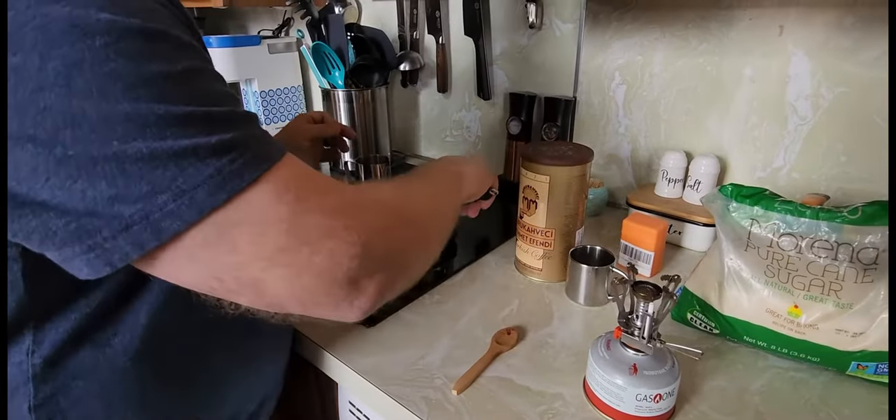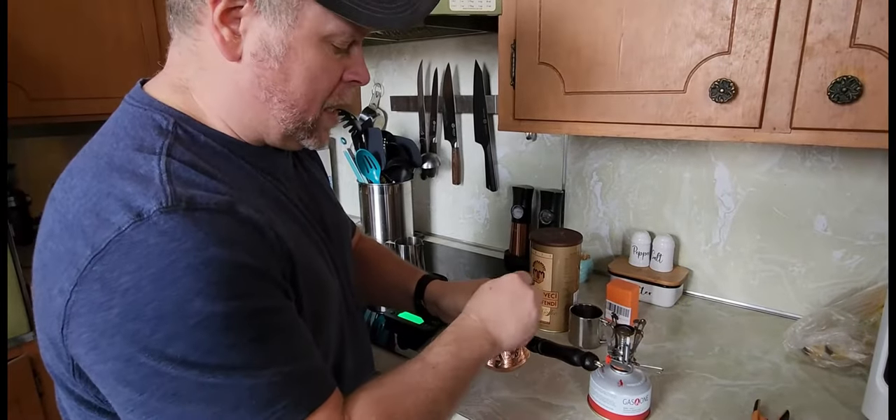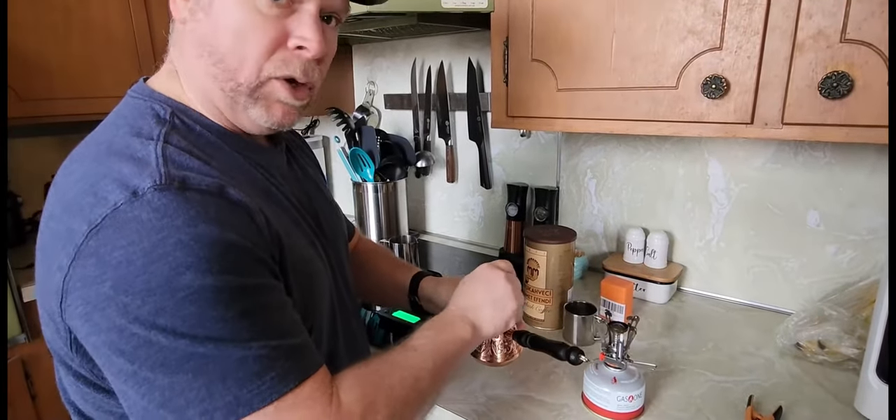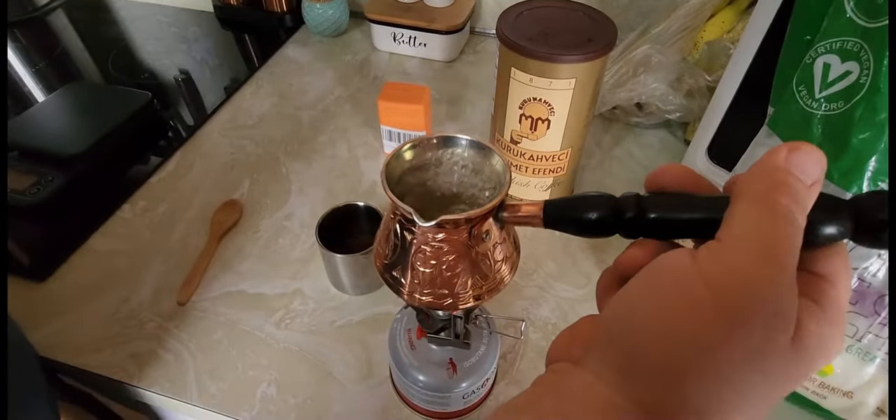I like to go ahead and add sugar to the water. I'm going to go ahead and stir this up and dissolve it. Next thing I'm going to do is bring it to a boil. We're going to do 18 grams of coffee. In just a couple of minutes, the water has come to a rolling boil.